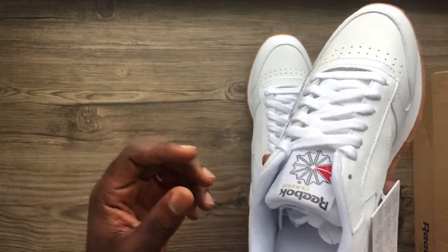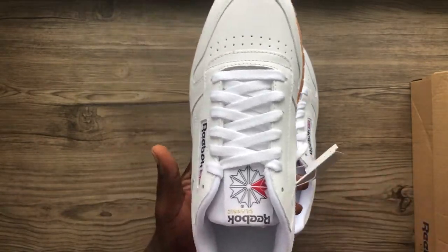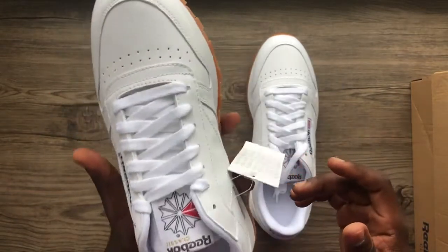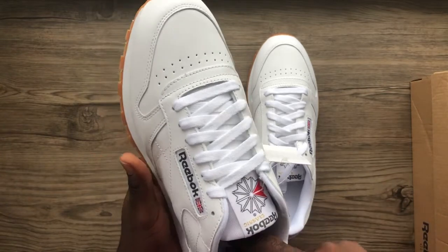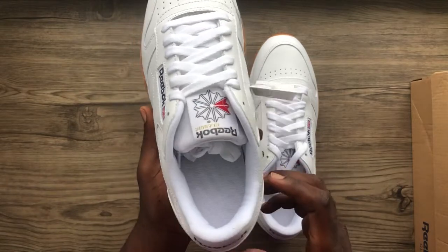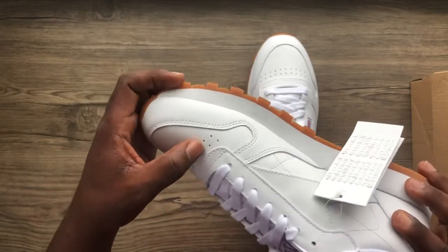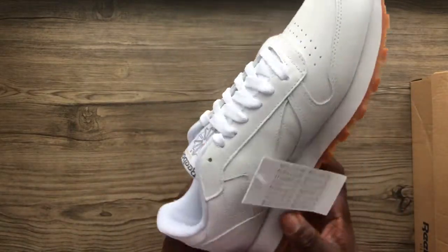And I'm not exaggerating. One thing I realized about this — and this is the first time I'm ever getting a pair of Reebok Classic in hand, even though I've seen them around — most shoes come with the brand name written on the insole, but this one doesn't. The insole is just a plain lining, a plain insole. And it has perforations going on at the toe box for breathability.